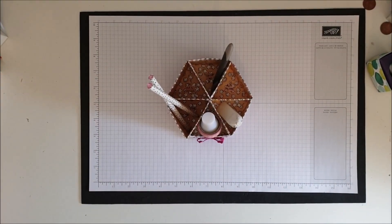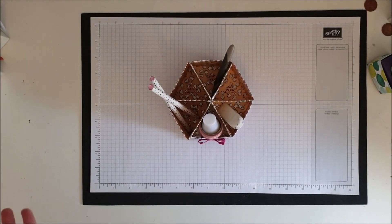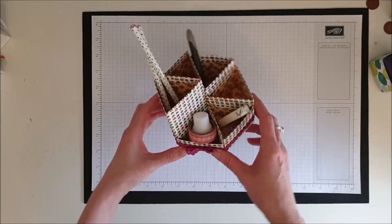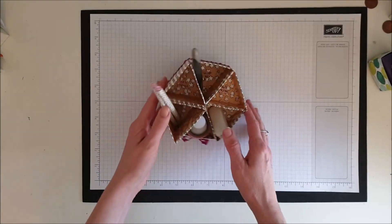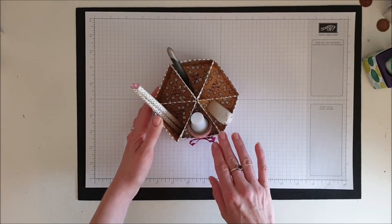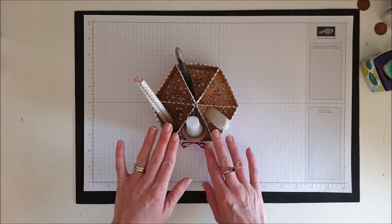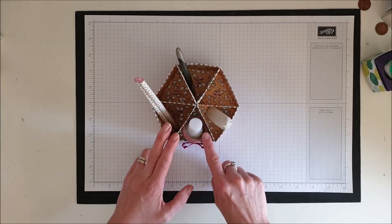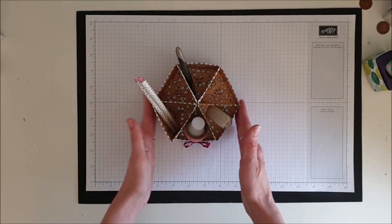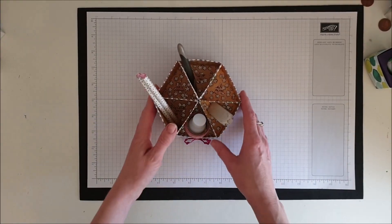Hello everyone, it's Gemma here from theinspiredstamper.co.uk. Thank you for joining me on my tutorial today. I have got this desk organizer for you — it's a hexagonal shaped one and the little sections are triangular shaped. I've made it by making six of the triangle shapes and then popping them together.